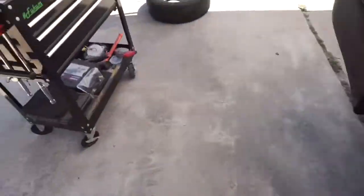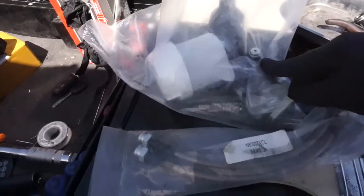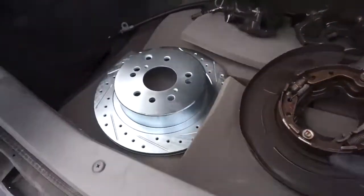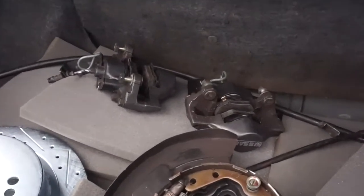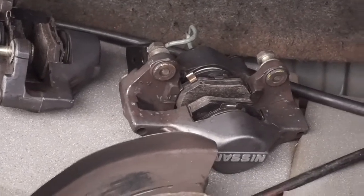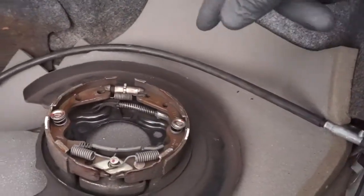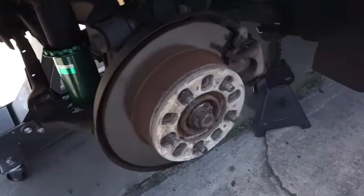We're installing the Nissan 300Z brake kit. Here's the master cylinder, these are the braided steel brake lines, these are the hat and drum assemblies, and these right here are the brakes. These brakes are bigger than the factory 240 brakes, so this is going to allow him to have a bit more stopping power. Also what needs to be installed is the new emergency brake cable line. These are the factory brakes right here.